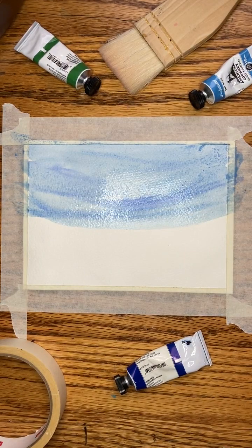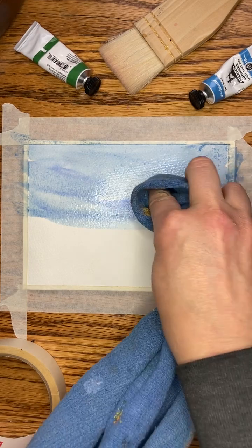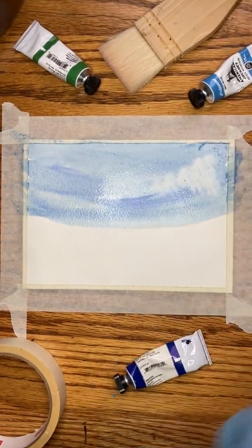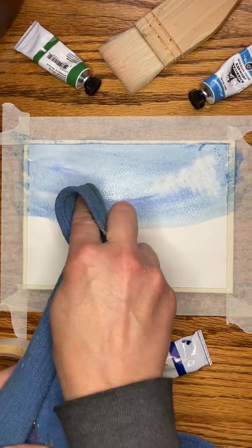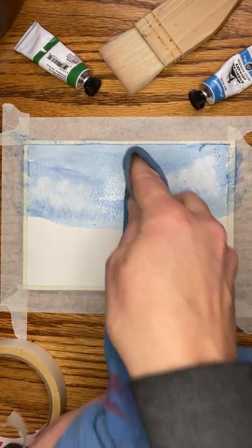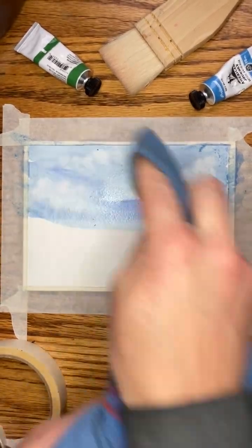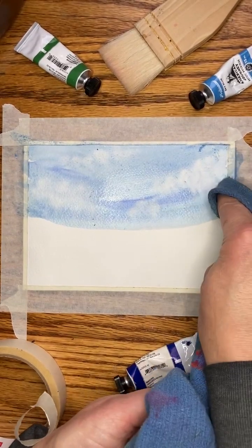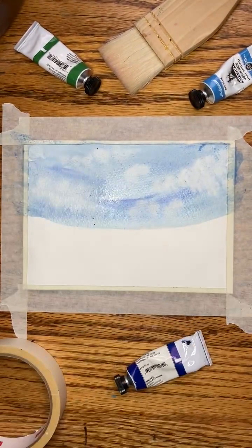Add in a few more touches of color. What I'm going to do is just use my cloth to remove some white to give the impression that perhaps there are some clouds in the sky.